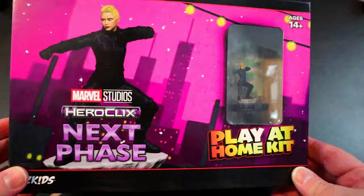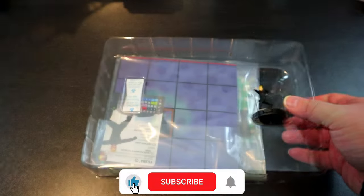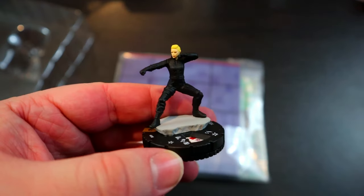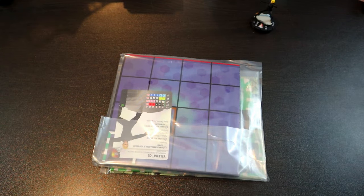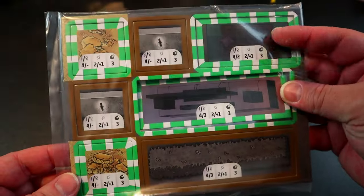That infinite Outwit potential at the end is pretty awesome. Now let's take a look at this Yelena Play at Home kit. Sliding her out and popping her out of plastic — it looks like she's the same sculpt as the uncommon version of her in the set. Let's start off with the terrain.